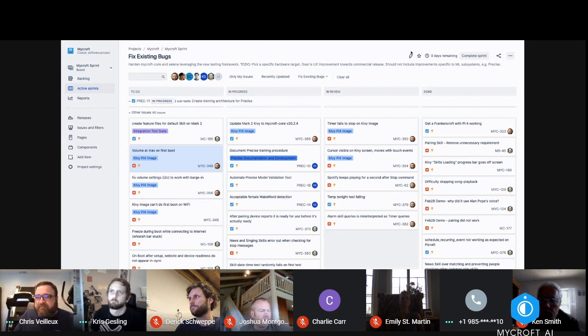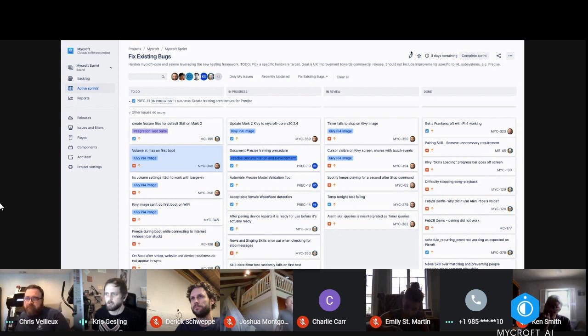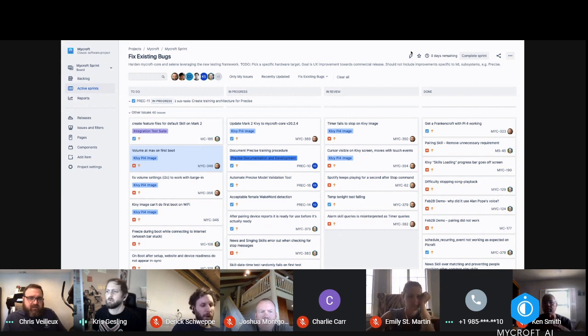I'll pull those out. Anything else bug fix related, Chris, while we've got you on mic? I don't think so. I've just got to have a look at where I'm heading next after these. Actually the reporting to life is ready but I still haven't gotten to the core of that. I think that's more a Pycroft issue than it is a Mark Two issue — there's enough stuff going on.